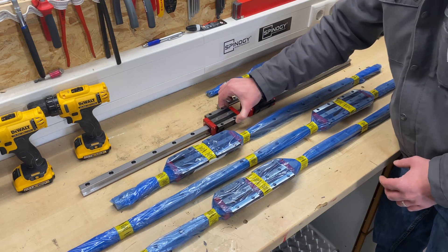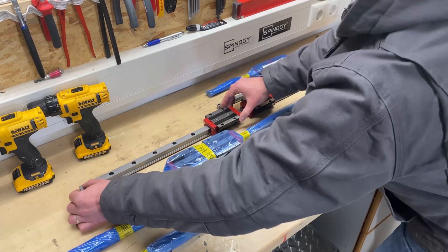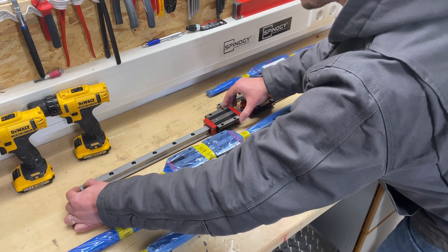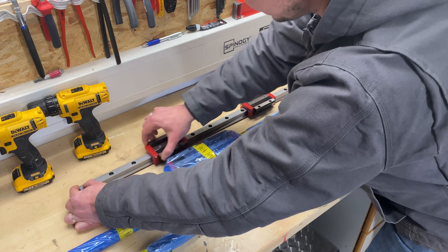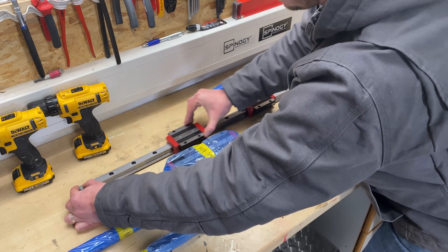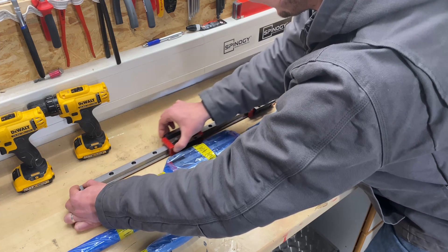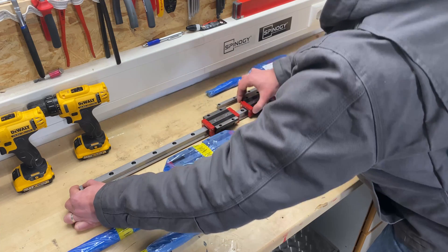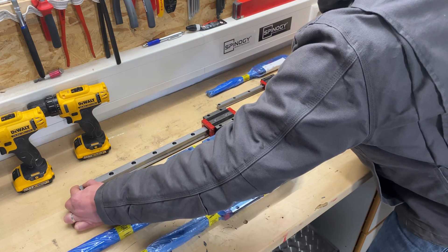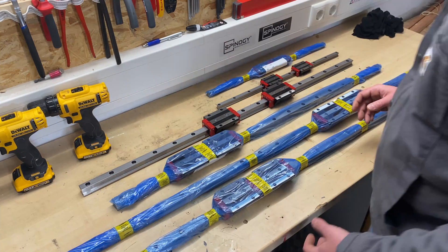It's really awesome how well they are built and how smooth they run. Of course, I can't slide them right now because they are slightly pre-loaded, but if I just hold the rail down a bit, they really run super smooth. And this is also the sound — it's just so satisfying. This is really, really nice quality.